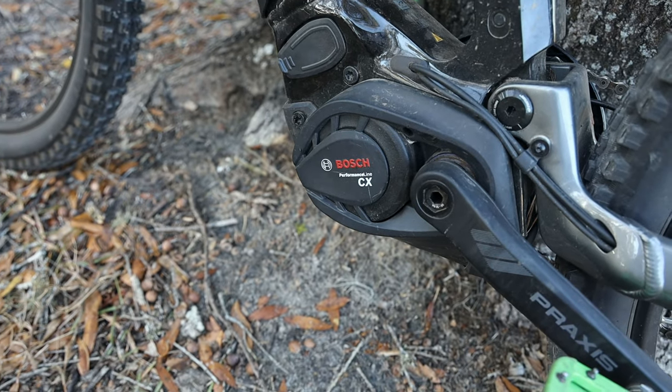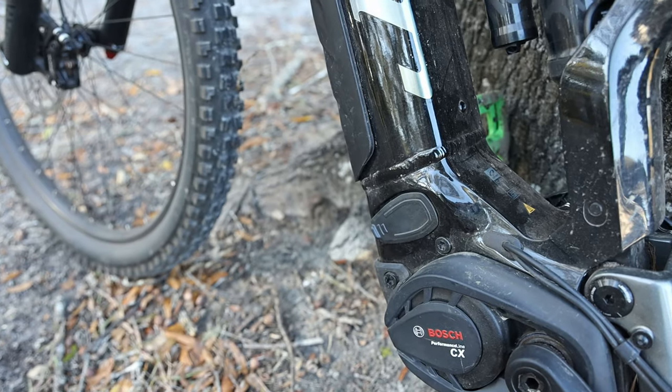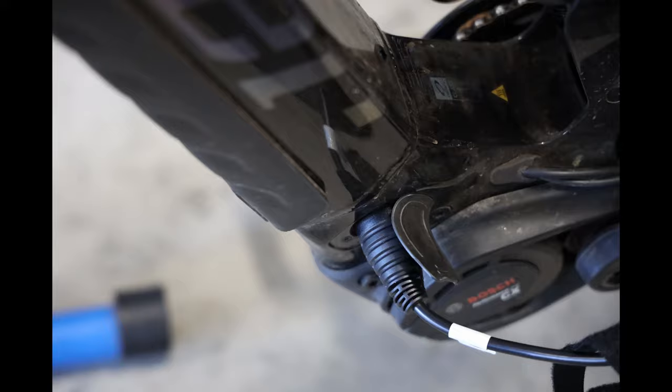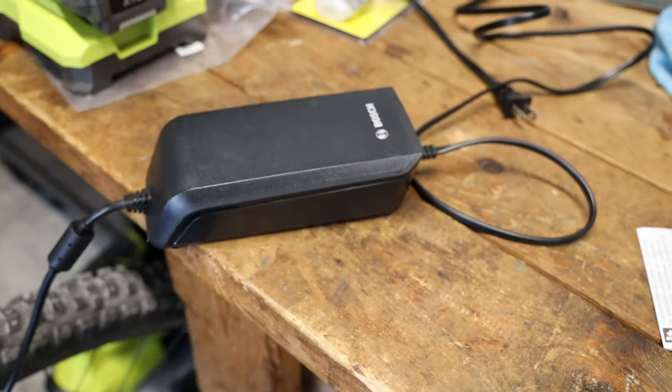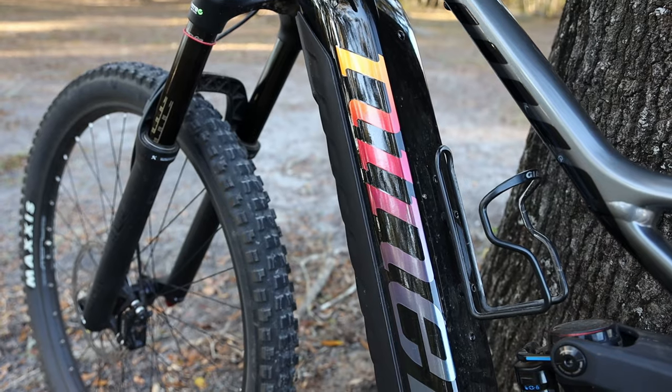The motor is a Bosch Performance Line CX, and this is your charge port. From zero to fully charged probably took me about two and a half hours — actually quicker charging than I would have expected for a bike with a battery this large.